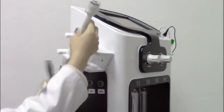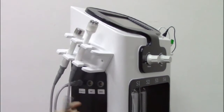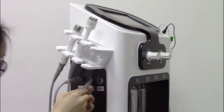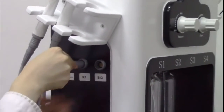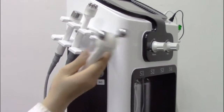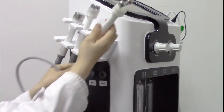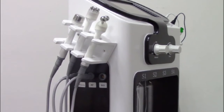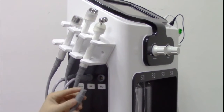For the Arthric handle piece, it is the same method — align these two lines. And for the BIO handle piece, it is also the same.